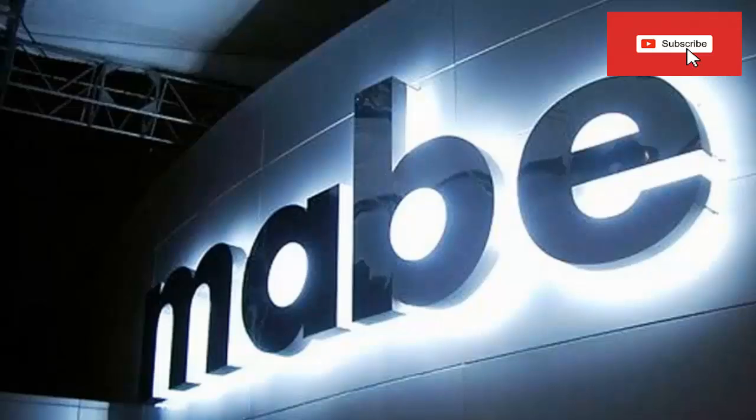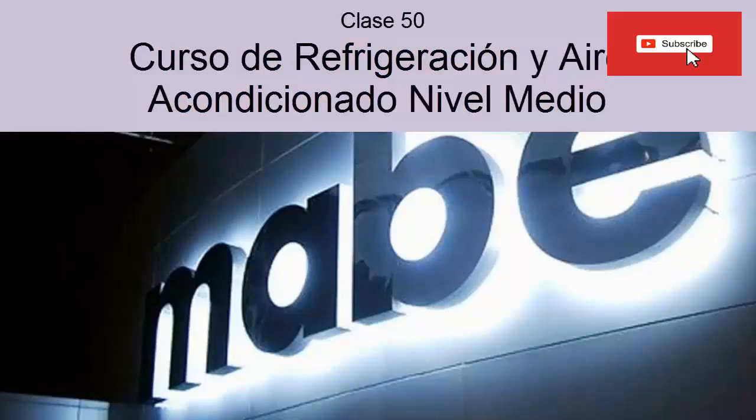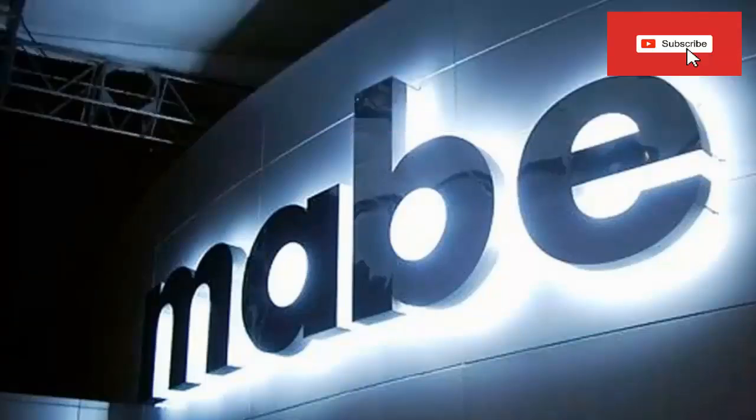In this class 50 of our medium-level refrigeration and air conditioning course, we are going to see the 7 steps recommended by the MAV refrigerator manufacturer to work safely with equipment that works with RSI-X-100A refrigerant gas.